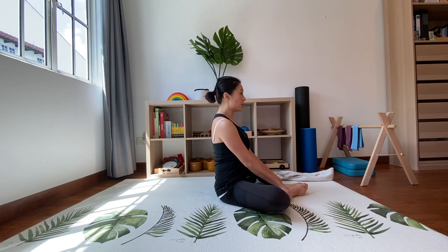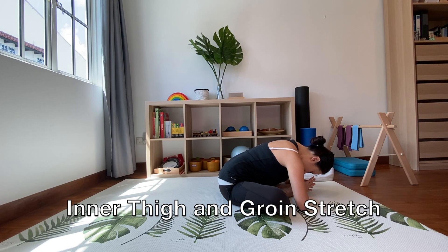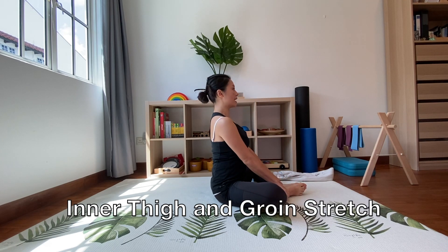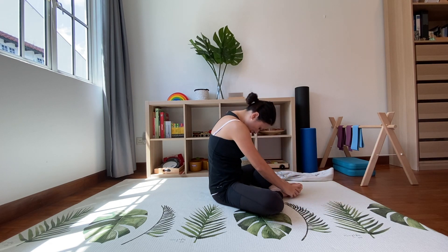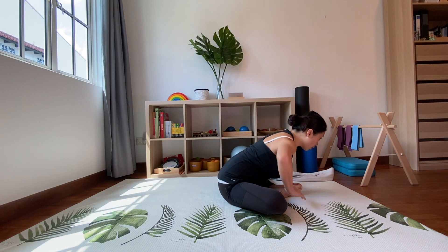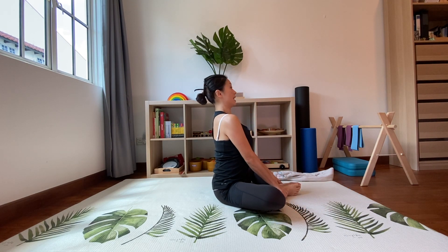These hip muscles can get really tight if you sit for too long. Once you've got this movement, start to add work here: sit up tall, take a breath in, exhale and lean forward keeping your back straight. Take a deep breath in and slowly roll yourself up and lengthen. Do that a couple more times — breathe in, slowly lean forward, stretch, and exhale to roll up and lengthen from the tail to your head.